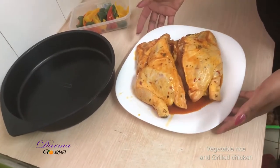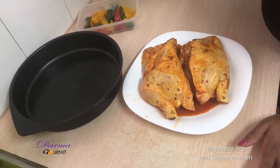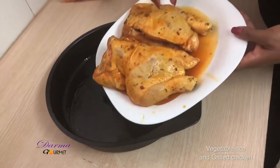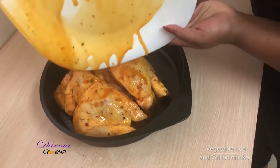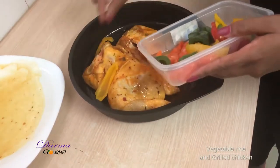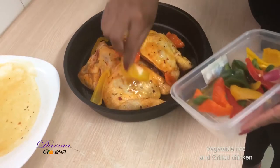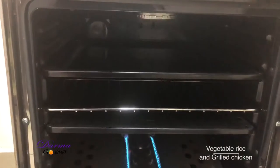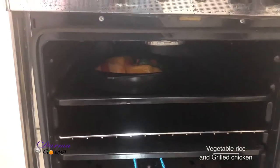For the grilled chicken, I have already marinated my chicken, so I just add it to my pan and put some capsicums and then grill it. I've heated my pan and I'll put my chicken there, then I add my capsicums — I like them when they are well cooked for the taste. I'll put this for about 20 minutes of grilling and I'll be back.